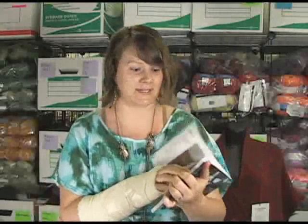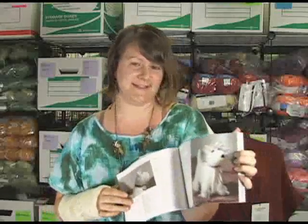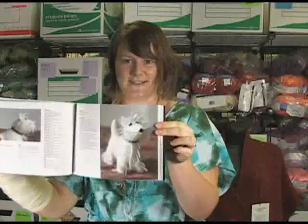Oops, that's his butt. You don't want to look at his butt, you want to look at his face. His little face is all furry — it's really adorable.